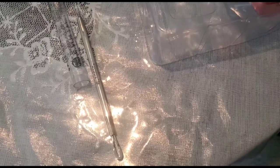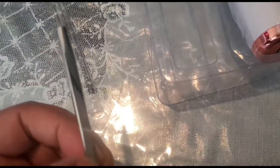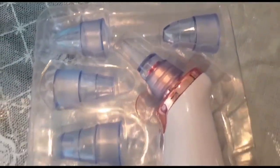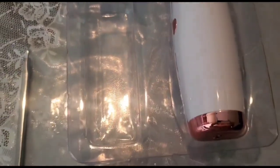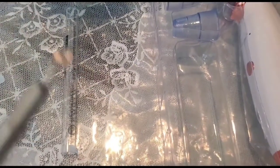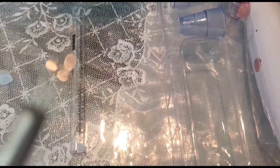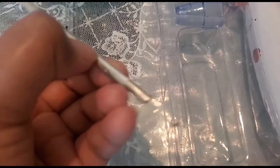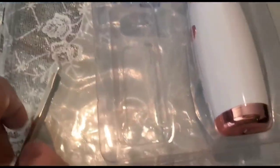Coming back to the facial vacuum — salons normally use a machine for extraction. A manual version is available, and a more advanced version for home use is the electric one, which comes with four to five different heads depending on your needs. With these steps and tools, you can easily do your own deep facial at home and get perfect results.